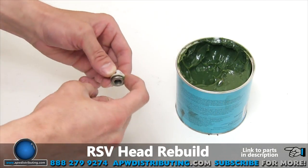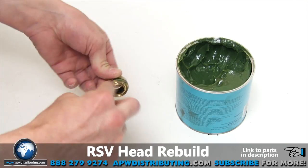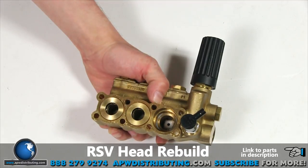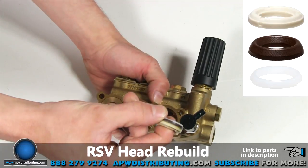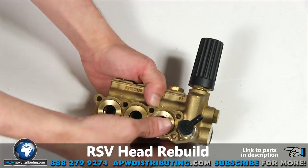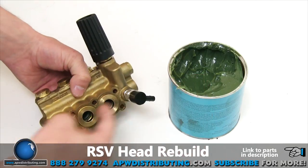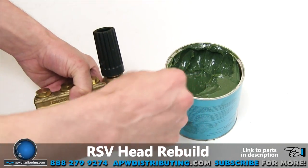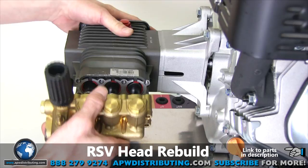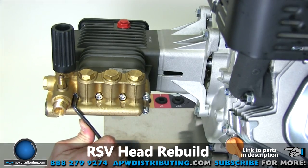Grease the O-ring on the new check valve and also the O-ring on the retainer before installing. Insert the new check valve into the port and press it into place. Replace the packing followed by the retainer. Before reinstalling the head to the pump body, grease the water seals inside the retainers to prevent any friction damage when sliding onto the pistons. Now you can reinstall the head to the pump. Make sure you don't over-tighten the head bolts, because you can break the bolt heads off or damage the threads with over-tightening.